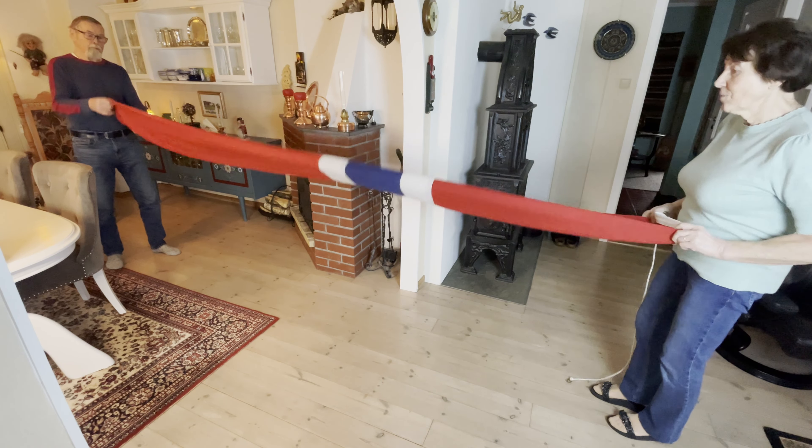Alright, so now we're done with the two-person job and my grandfather will show you how to fold it into triangles. Just make sure that it's even going up the entire length of the flag.